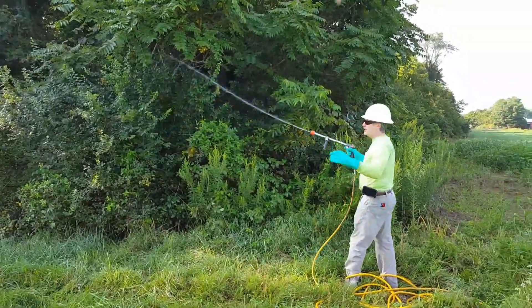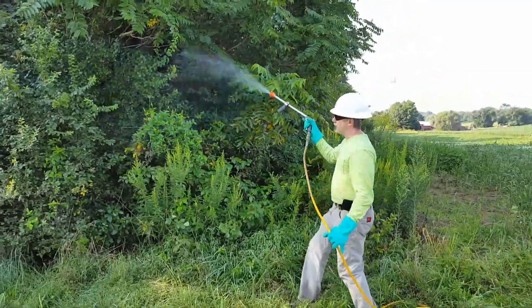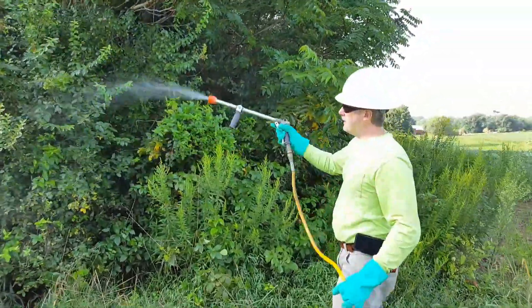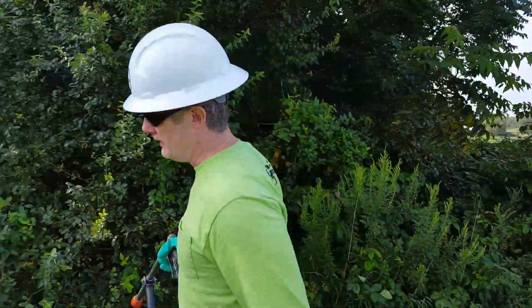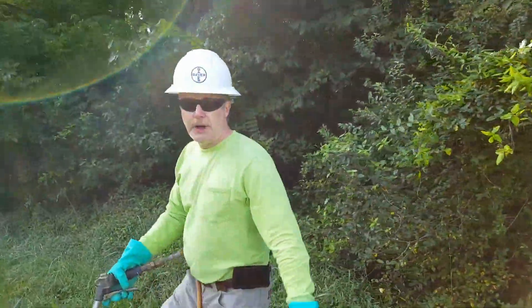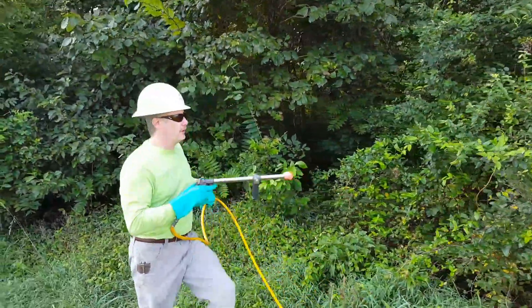I'm going to work on this from one side, then come around to the other side to make sure I get two sides of the target — otherwise you only have half control on the plant.